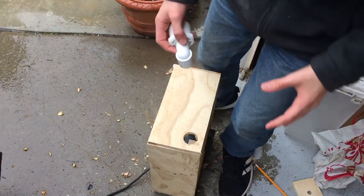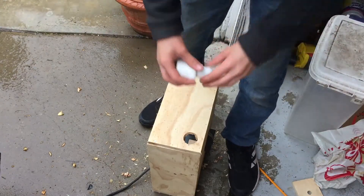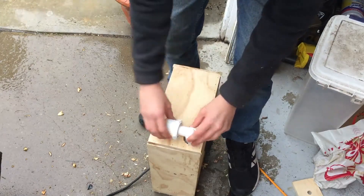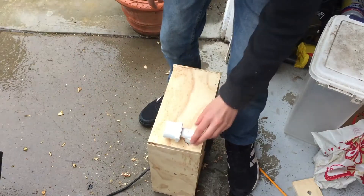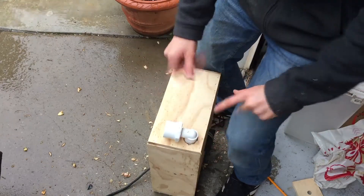So the way this is gonna work — hopefully it isn't too hard to hear me, the rain has picked up a little bit — basically this is gonna fit into here. I'm gonna wrap some duct tape around it so it fits snugly. And then this I'm gonna sand down a bit, because I don't need it so big so it can sit closer. And then this will connect to the vacuum tube, so that should be pretty good.